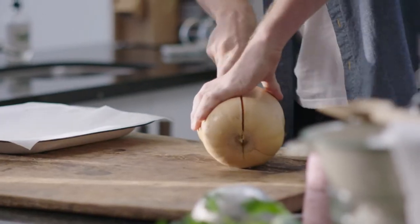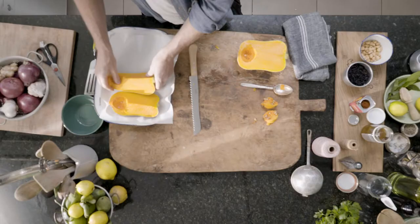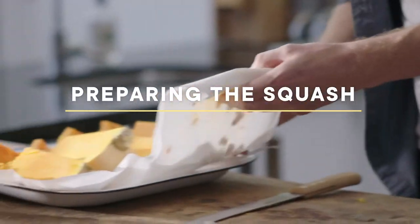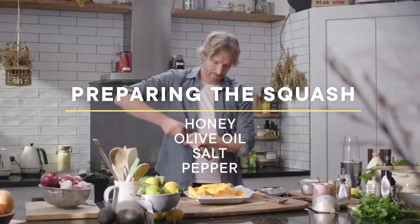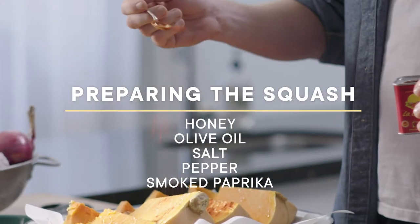The hardest part of the recipe is sawing through the top bit of this. Remove the seeds, onto a tray, a little bit of honey, some olive oil, heaps of salt flakes, a little bit of pepper, and some smoked paprika.